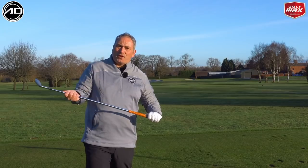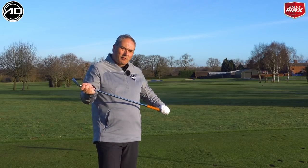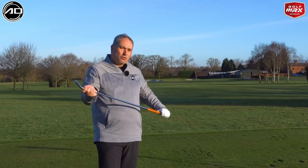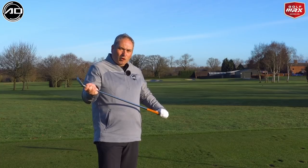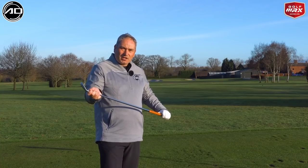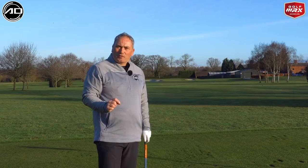As you might have seen on some of my other videos, the club face is 75% responsible for where the ball starts with an iron shot, so it plays a huge role on ball flight. Getting this club face into a strong position is going to help us hit it straighter, start the ball on line more, and become a better, more consistent golfer.